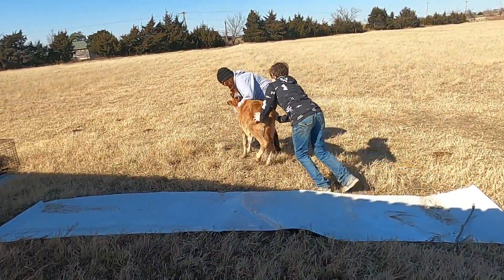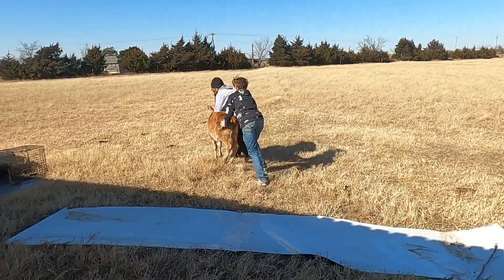This is comedy gold right here. One little calf's kicking their butts.